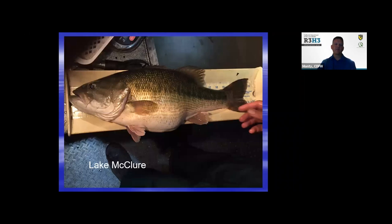Here's a fish from Lake McClure for those in Central California — they have the potential to produce some really nice fish, like this 23-inch fish. They're a great predator. They feed at all water levels — shallow and deep. That's what makes spotted bass do so well in the fluctuating reservoirs we have here in California.